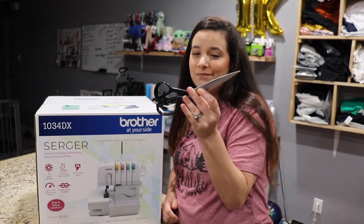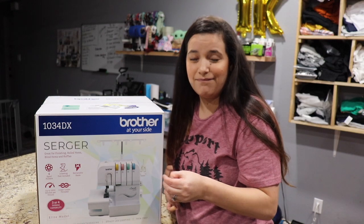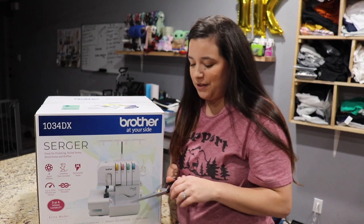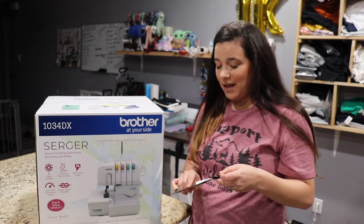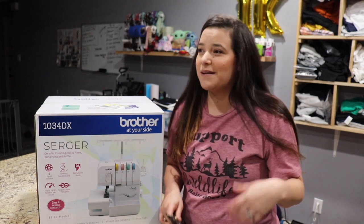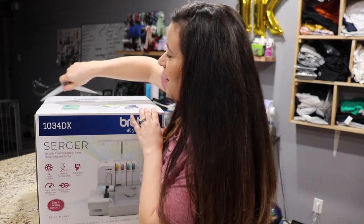I have my fabric scissors — but somehow, some way, they ended up being used for a bunch of other things, so they're no longer my fabric scissors. I definitely need to reinvest in some fabric scissors. But anyways, I'm getting off topic like usual — let's go ahead and open this bad boy up.